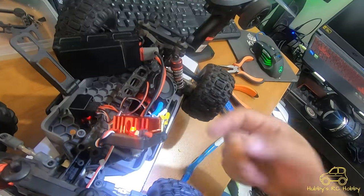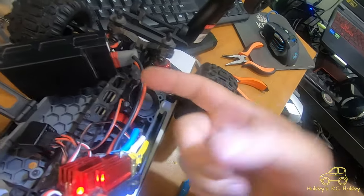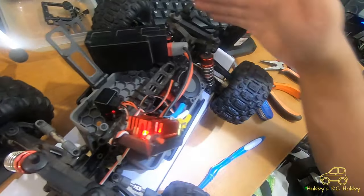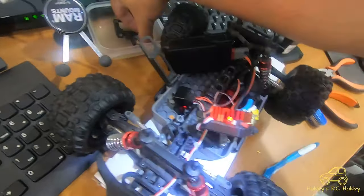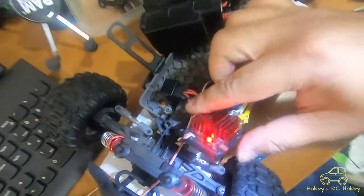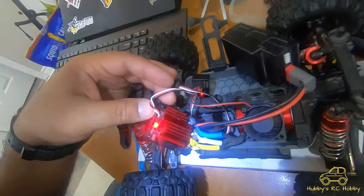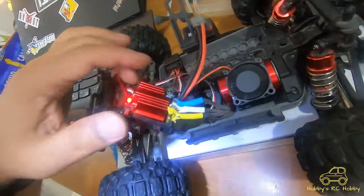The blinking stopped, so it probably was a loose connection. I removed all three connectors — the blue, yellow, and the negative and positive connections. I also took off the ESC cover to see if there was any loose connection inside, but there wasn't. I tried brushing it off with a toothbrush to clean it and checked if any wires had a bad connection, but there were none.